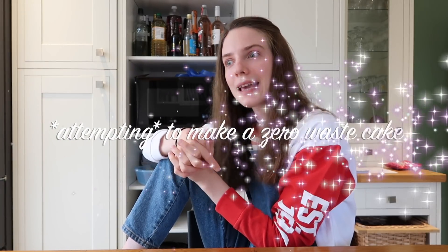Hello everyone, this is part two of a two-part series. Episode one was me exploring what supermarkets in the UK have to offer and buying the ingredients — link will be down below. In this episode we are going to be making a zero waste cake, which I have never done before.